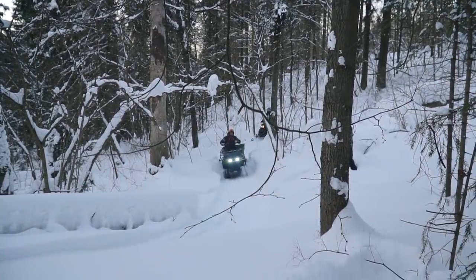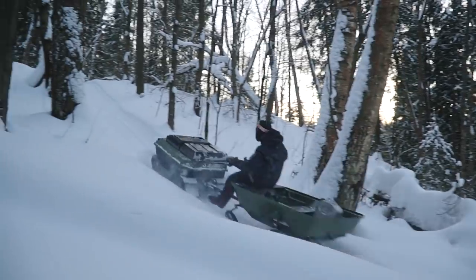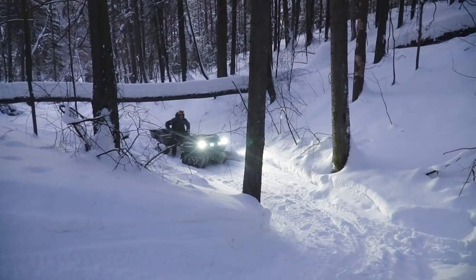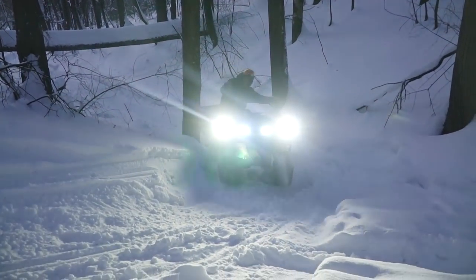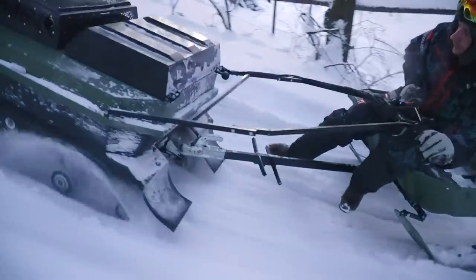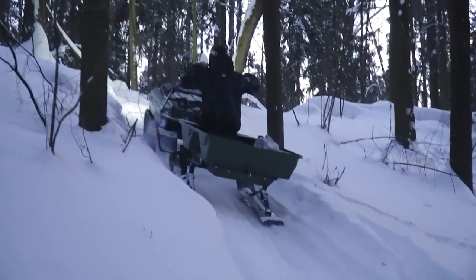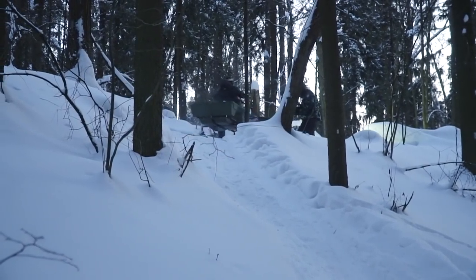It is getting dark outside, and now we are going to do some hill climbing. It is hard to see how steep the hill is, but you can take it from me — it is a serious obstacle. Let's watch how our vehicle handles it. It is a steep and quite long ascent, so the driver has to help the machine a little bit, as we can see. Anyway, the ATV overcame all these hills.